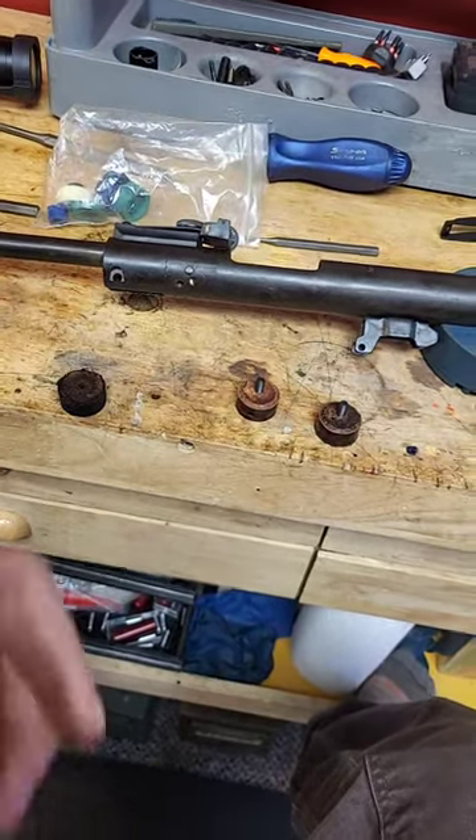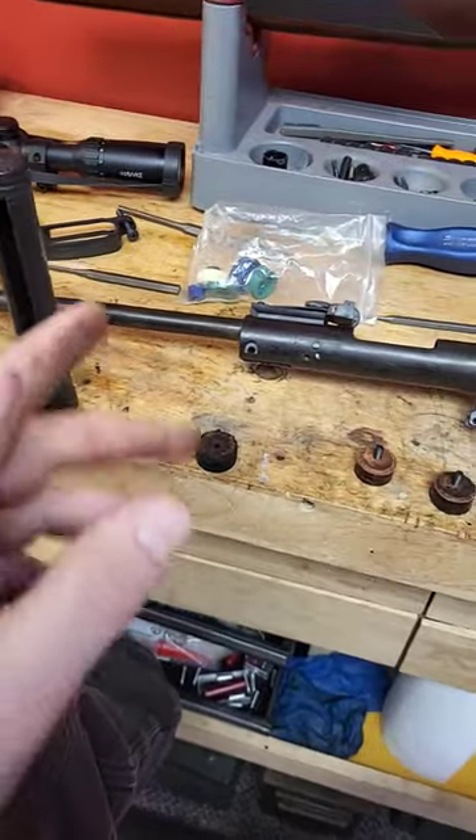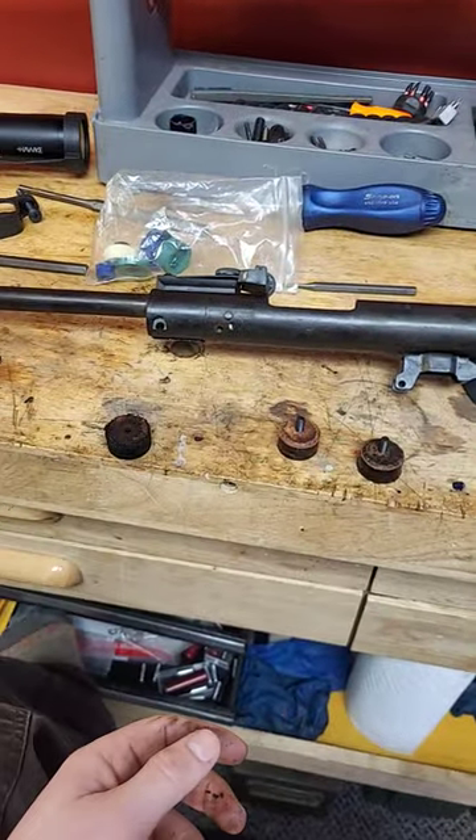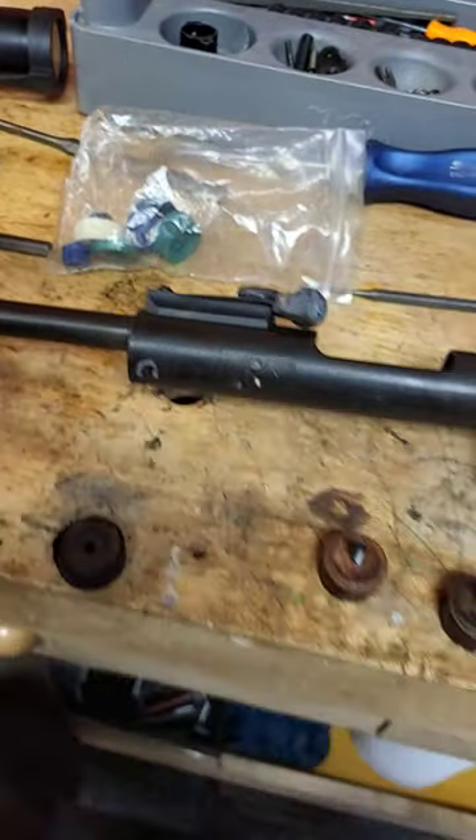Hey guys, so I got this QB3 air rifle that I'm making a long-form video on, but in the meantime I wanted to talk about leather seals and why they suck and why we've moved away towards modern rubber synthetic seals.